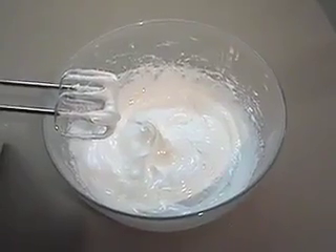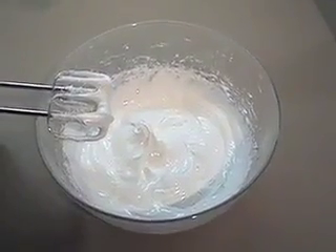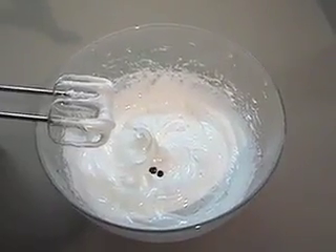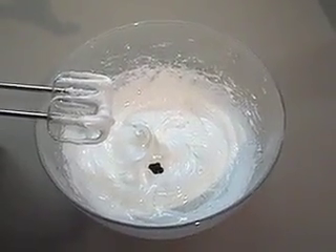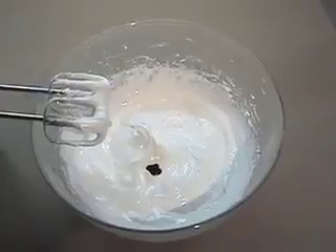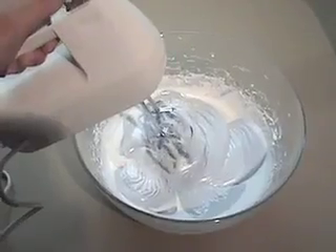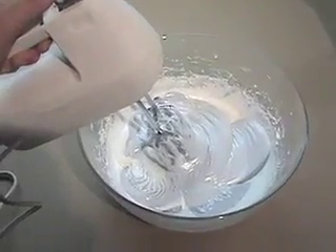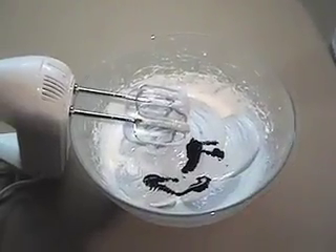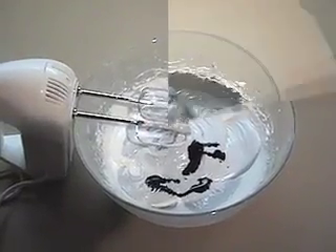I've stopped early because this is when I'm going to add the black food coloring, since I know I need to mix it in and it's going to have even more beating time and get even stiffer. I use gel food coloring because it doesn't water down your mixture. Paste food coloring is often hard to incorporate into liquid mixtures. You're most likely going to have to use a lot of black to get the icing as dark as you want — we might even need more than this much.